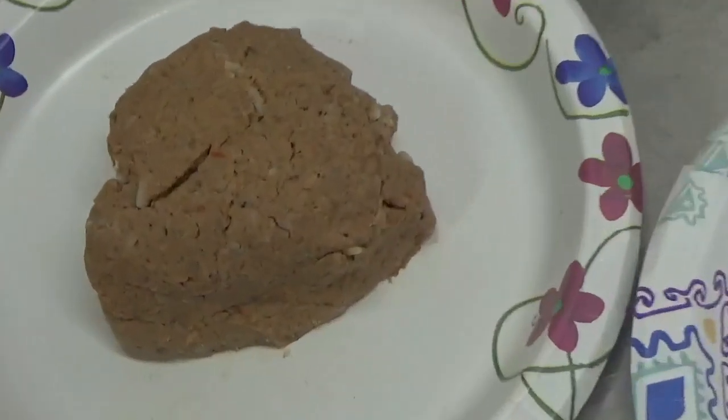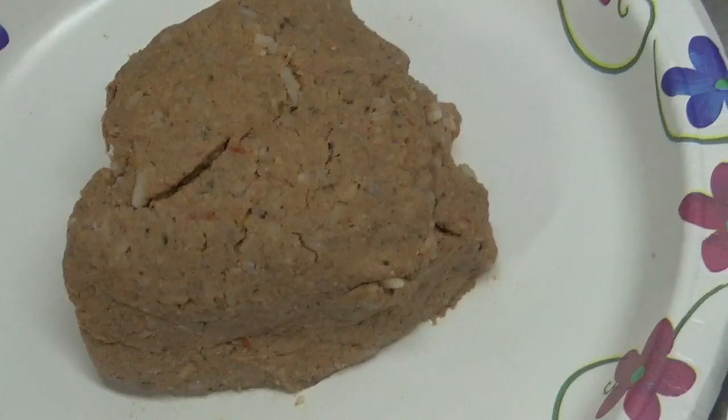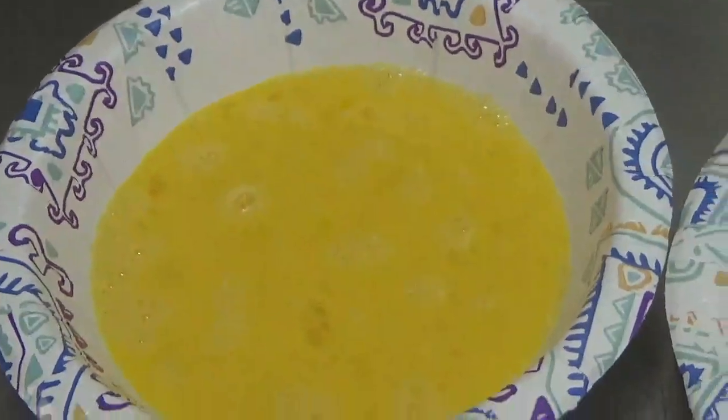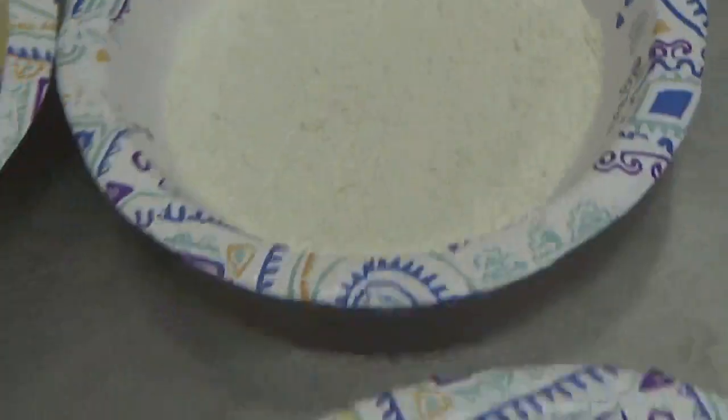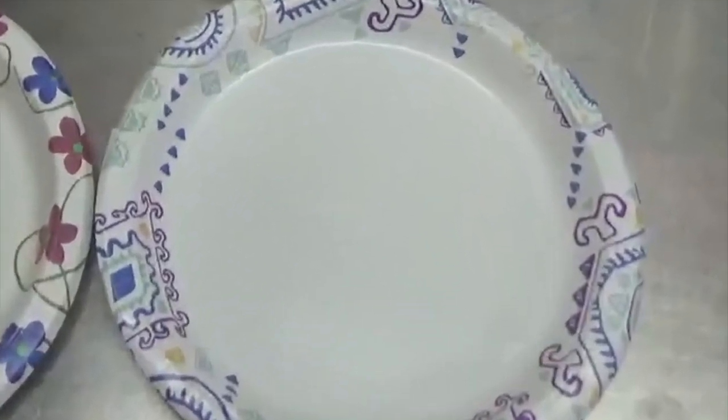The boudin balls are very easy to make. You must first purchase boudin sausage or make your own. Set up the following workstation: a plate of boudin sausage, a bowl of two beaten eggs, a bowl of flour, and a plate to receive the coated boudin. Start by making two-inch balls from the sausage.